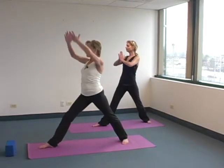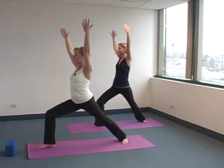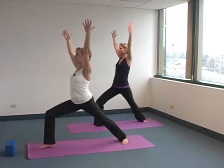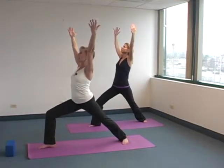Then on your inhale, bend that knee to Warrior I. Roll your shoulders back. Hug into the midline. Maybe take your head back in space just a little. Take a nice breath.